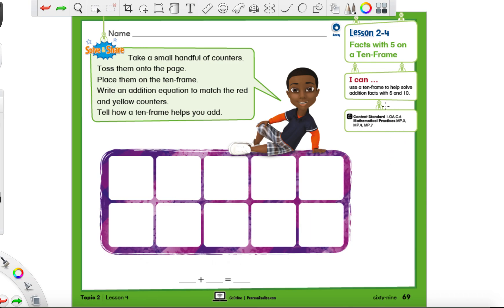Hey everyone, Mr. Montgomery again. The past couple days we've been working with addition, with doubles facts, and near doubles facts.